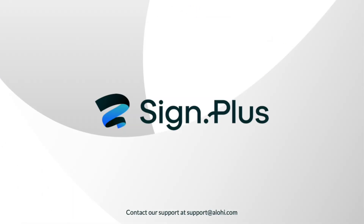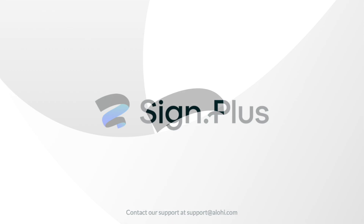That's it, you now know how to make your Signplus account HIPAA-compliant. If you have any questions, check out our resources in the description box below. Thanks for watching and happy signing!